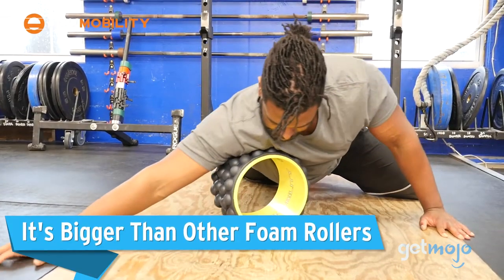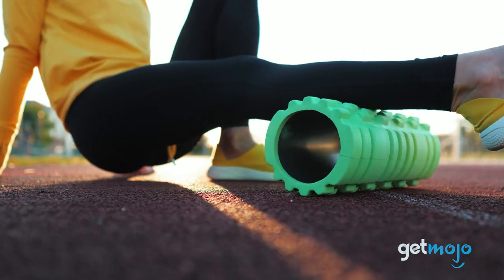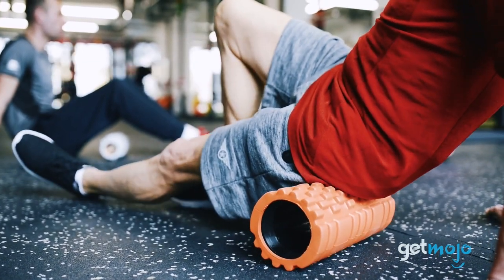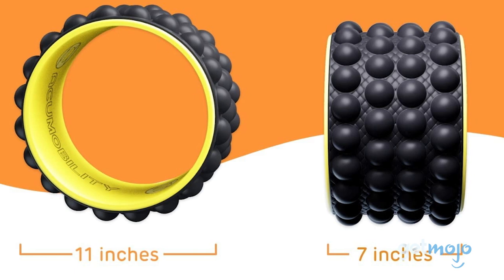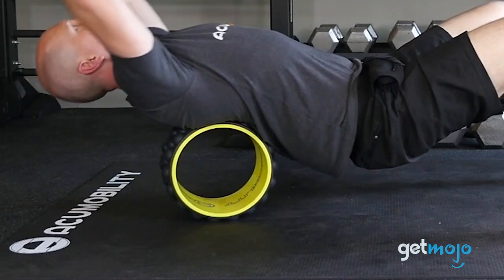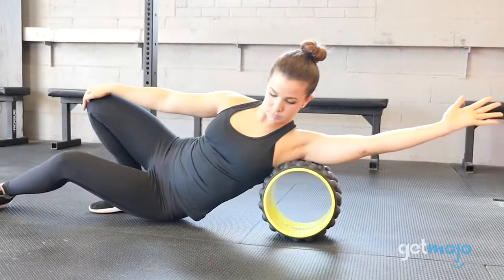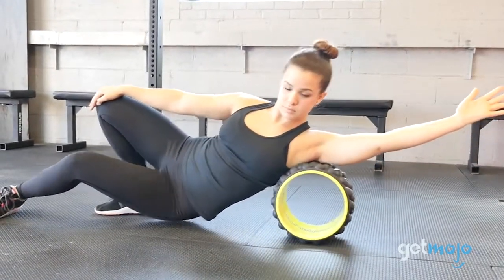It's bigger than other foam rollers. Bigger isn't always better, but when it comes to back rollers, it kinda is. A bigger back roller means a more gradual curve, which in turn means less pressure on your spine when using it. The AccuMobility model is 11 inches in diameter, allowing for a less dramatic slope and curve to your spine. A more gradual slope is also better for core activation when working out. And don't worry, it's wide too — at 7 inches, you'll have no problem preventing it from tipping over when using it.